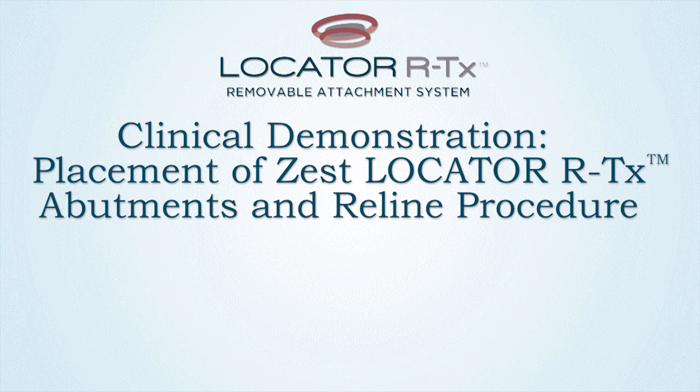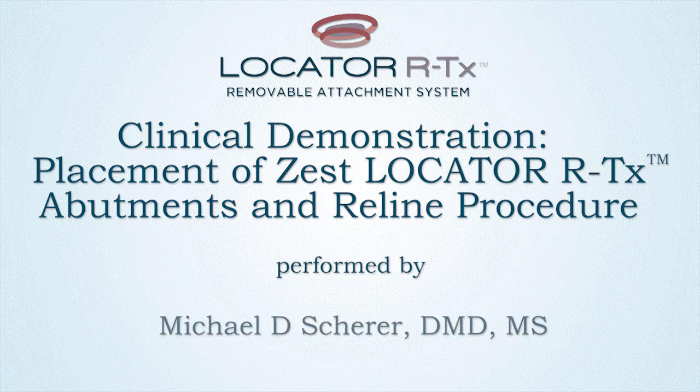This video demonstration has illustrated a clinical technique to remove healing abutments, place locator RTX abutments, and perform a laboratory reline procedure. Thank you for tuning in. This is Dr. Michael Shear with the Learn Locator.